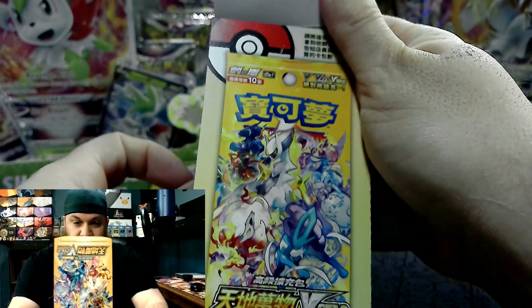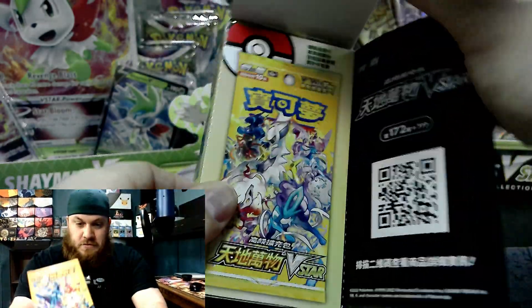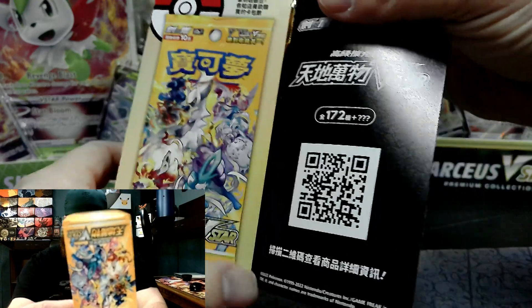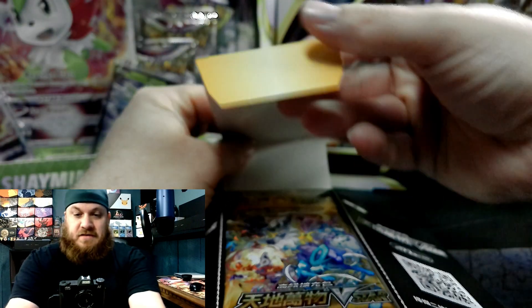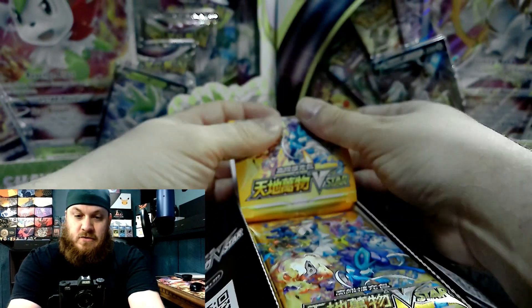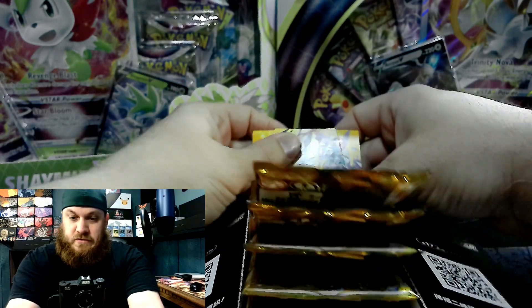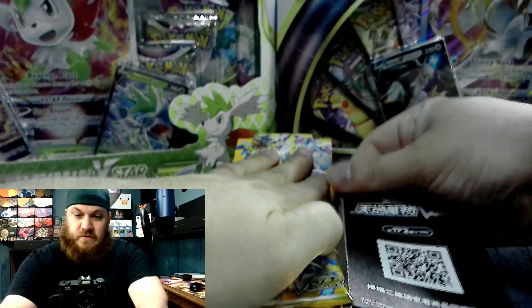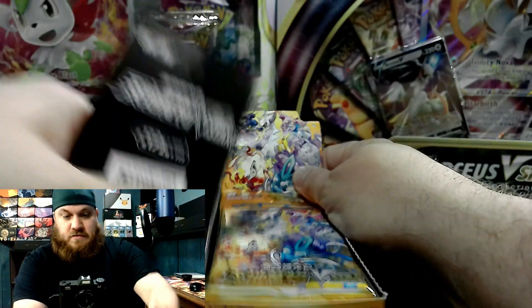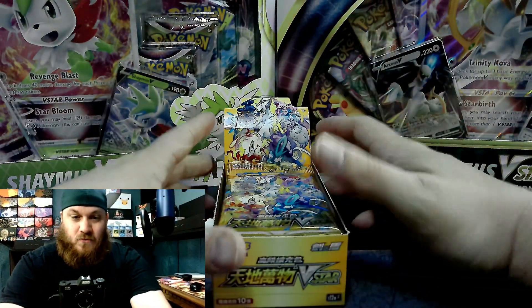Alright, we open it up. The first flap is basically a print of the pack itself. There's a code. And if we wanted to do this right, we would rip these off and sell them — just like that. But we already have it. We're ready to go.